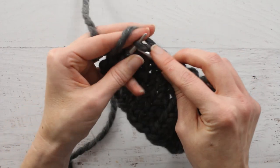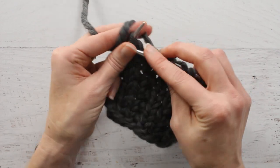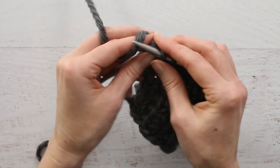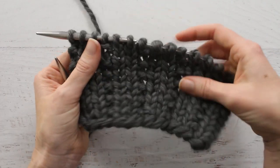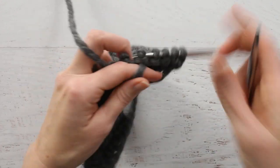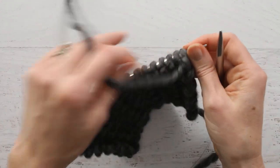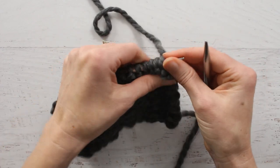The yarn I'm using is a Cloudborne yarn — this is actually the first time I have used this yarn and I am really enjoying it. I'll leave some more information about it below, but it's knitting up very nicely. I am using Haya Haya needles size 11 to knit this.